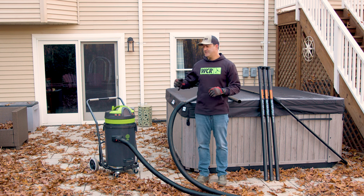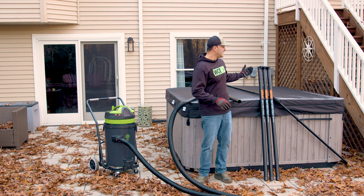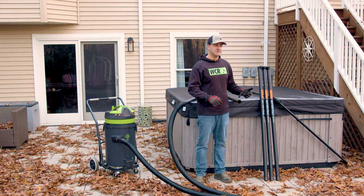Alex with windowcleaner.com. This is the IPC Eagle Gutter Vac and these are our Zero Gutter Poles.